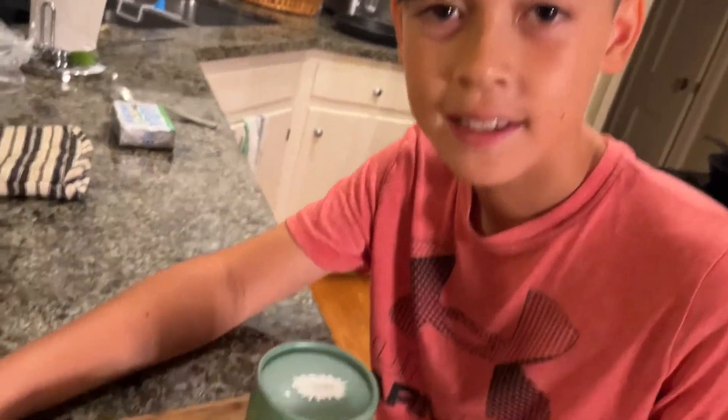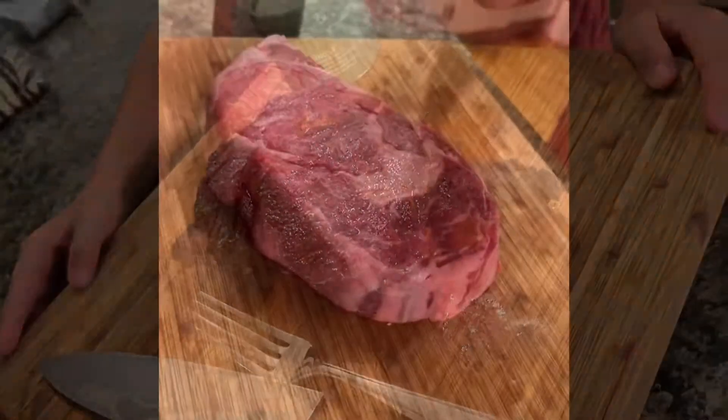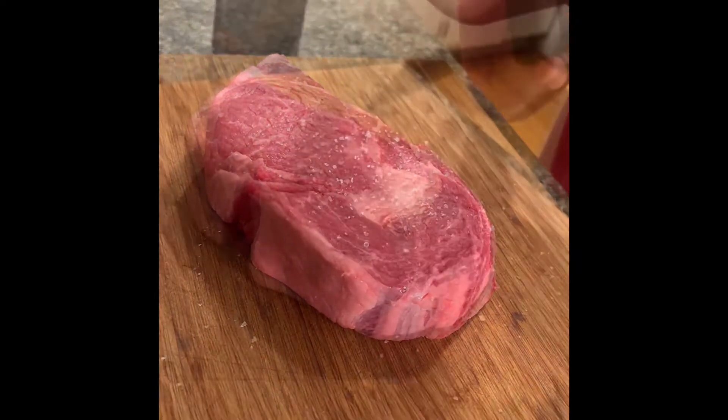Let's Momofuku a ribeye. Now, season your steak with some salt and some pepper.